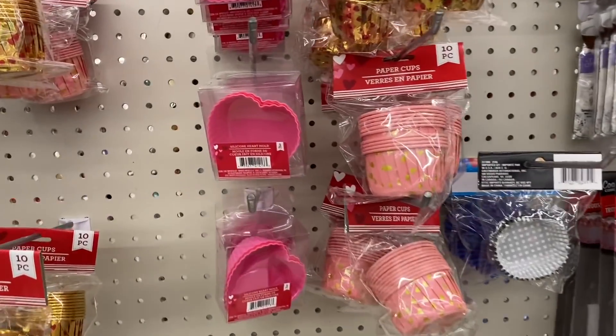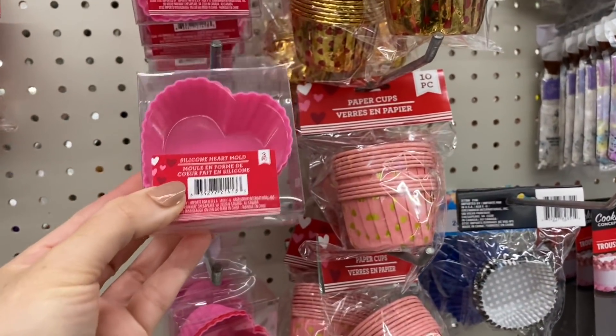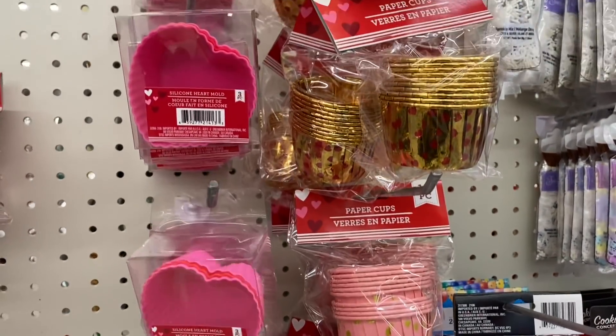These are new this year and they are little hard silicone molds. Has anyone tried them? Are they good quality?